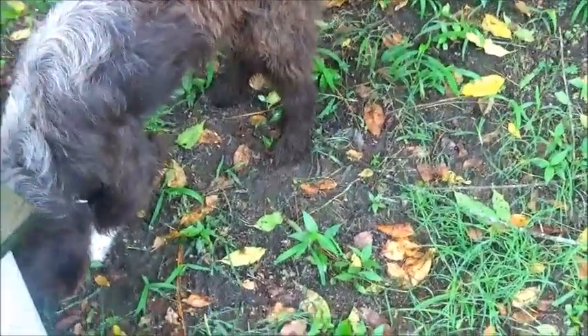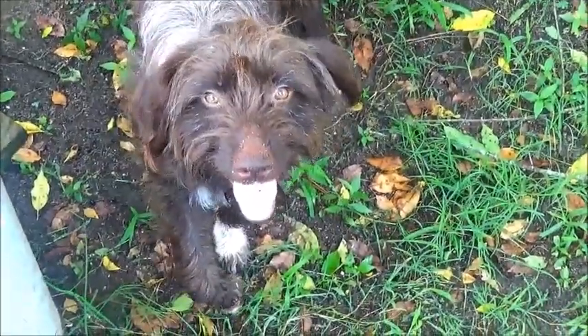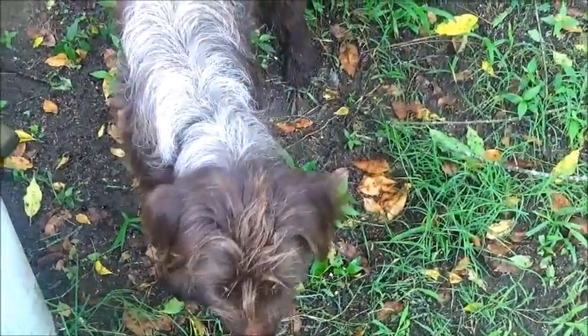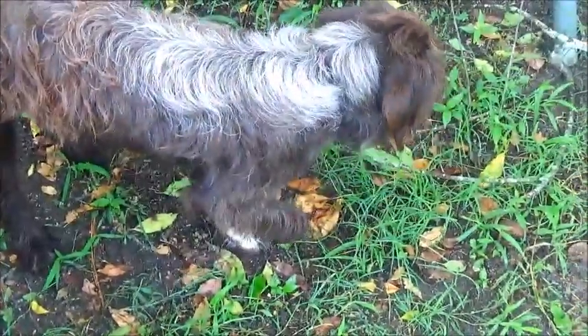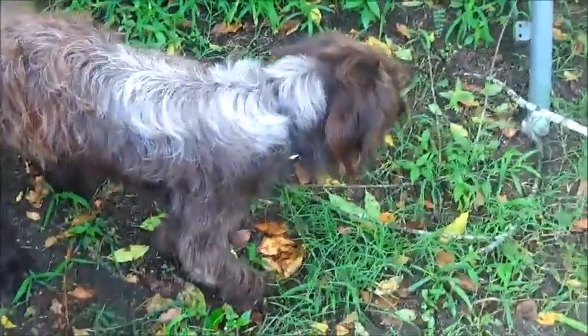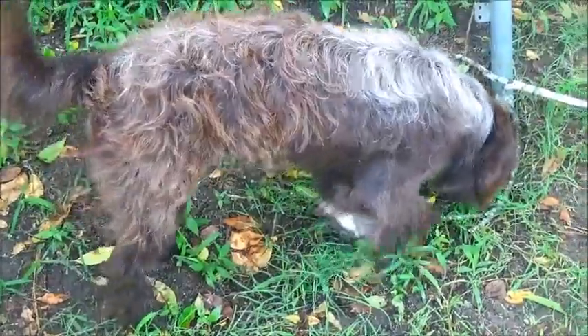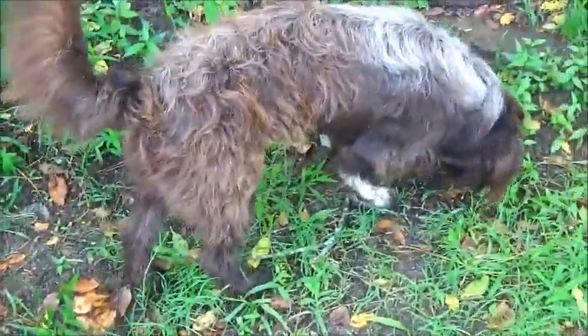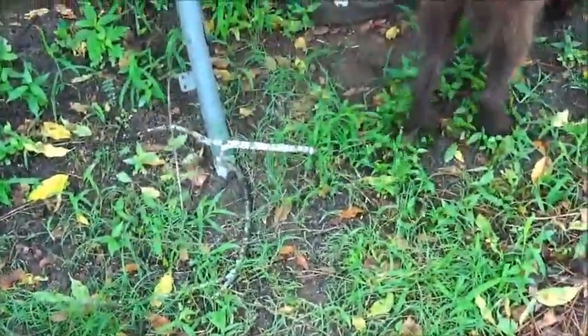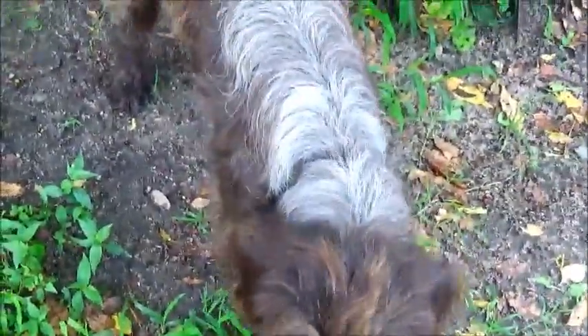My wife came out and brought some food because it was actually trying to go through some trash to find something to eat. It didn't really want to eat - all it wanted to do was love up on my wife. It's a real nice dog. We've got pictures of it on Craigslist on the lost and found site and have had nobody ask about it. It's got a collar on but the tag just tells what kind of collar it is, nothing else.